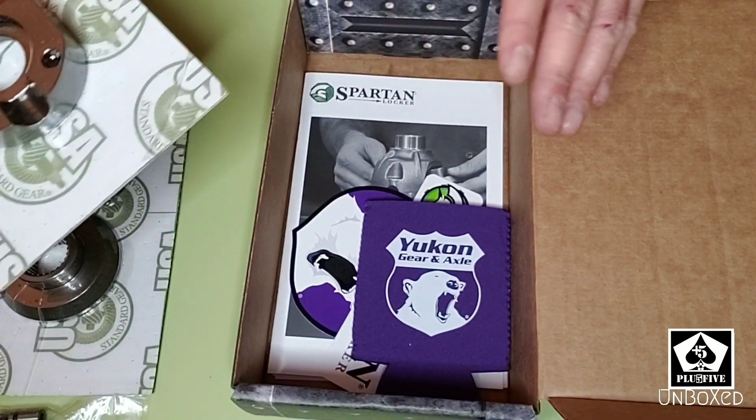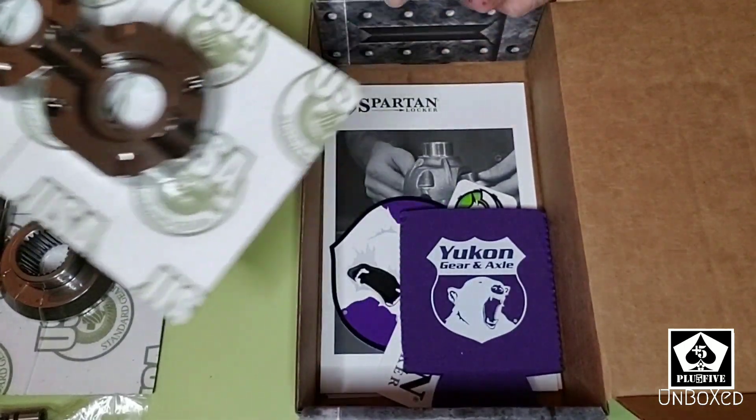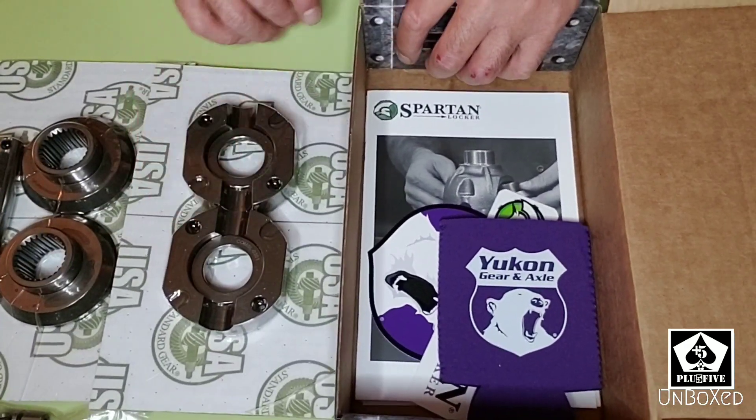It also says USA Standard Gear, which manufactures for Yukon Gear and Axle — they're all subsidiaries of Trail Gear. So Spartan Locker, Yukon, and USA Standard Gear are all companies under Trail Gear. Either way, I love their products — great stuff. And it's blue-collar pricing, meaning you don't have to be the richest guy to buy this stuff.